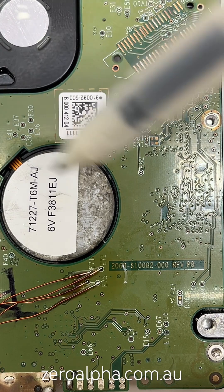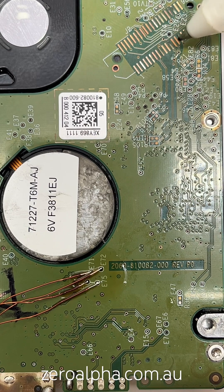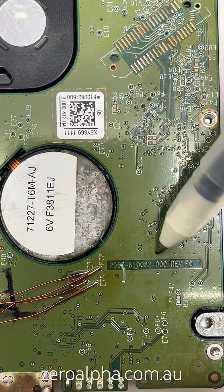The first thing we notice is heavy corrosion on all the metal. If you look at the PCB, this is all discoloured. The PCB model number is 2060-810082-000.